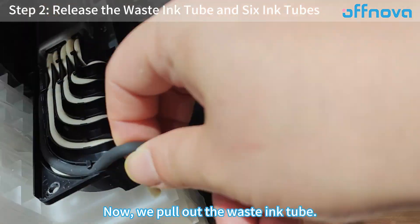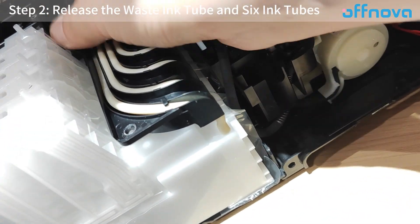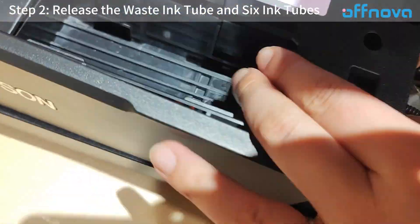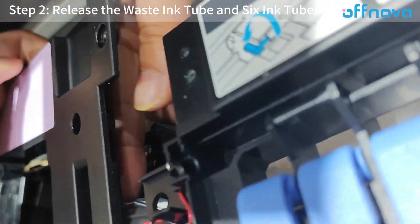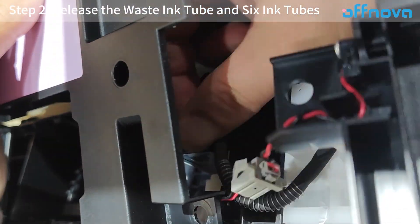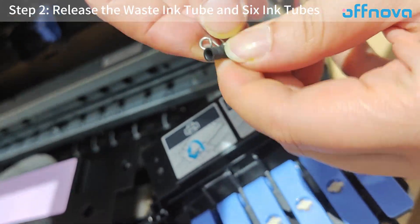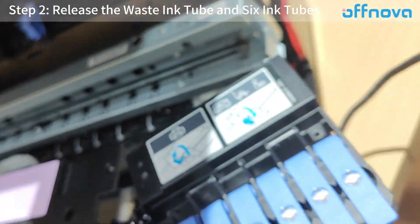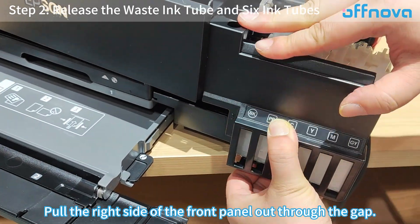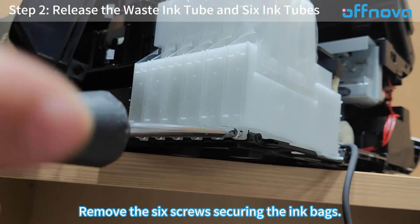Now pull out the waste tube, gently pulling it out from one end of the maintenance box interface. Pull the right side of the front panel out through the gap, then remove the six screws securing the ink bags.